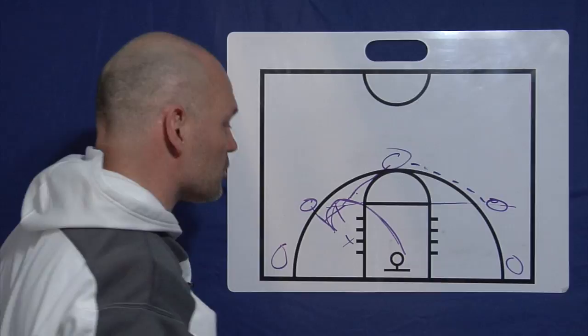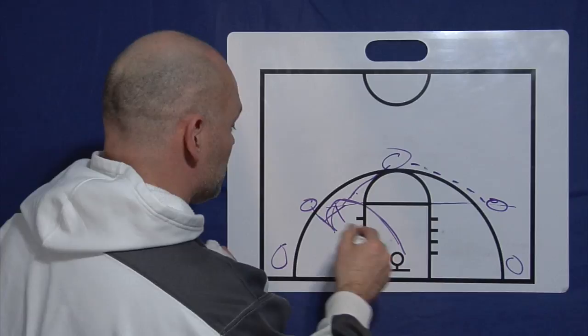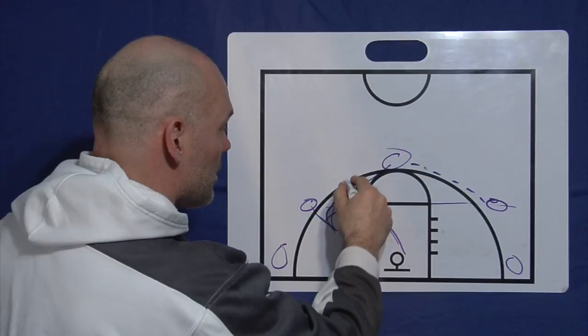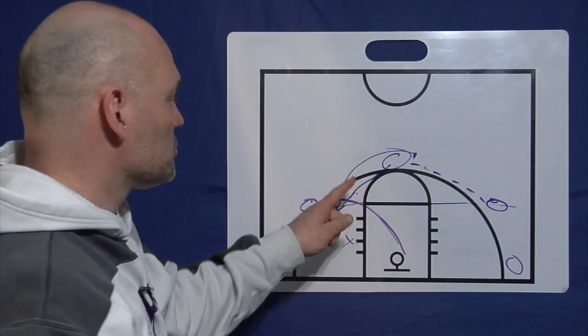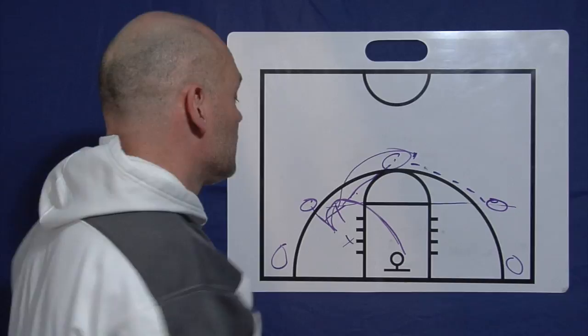Then you'll just continue to run that action — pass and screen away. The second part of this is the rollback. So after I passed and screened away, now I'm rolling and filling back up. That's an important part of this. What you'll find is this kid rolling back is open a lot — they're going to focus on stopping that curl because they don't want to give up the layup, so the kid rolling back typically will be wide open.